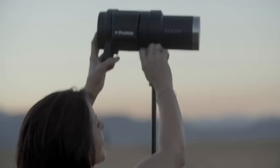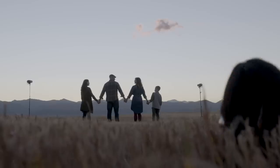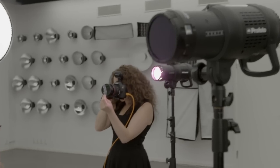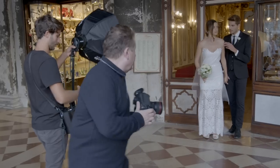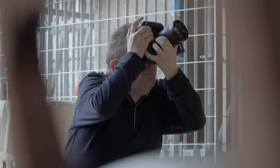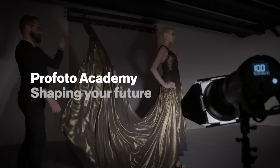Learning to shape light is a lifelong journey that will help take your work to the next level, preparing and inspiring you to the adventures that lie ahead. This is your time — your launching pad to the career you've always wanted. Profoto Academy: shaping your future.